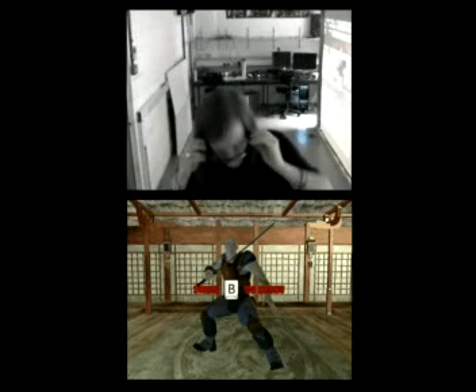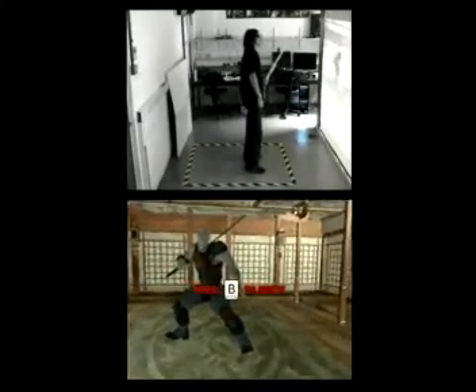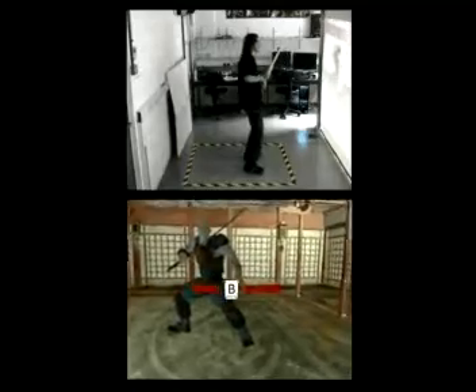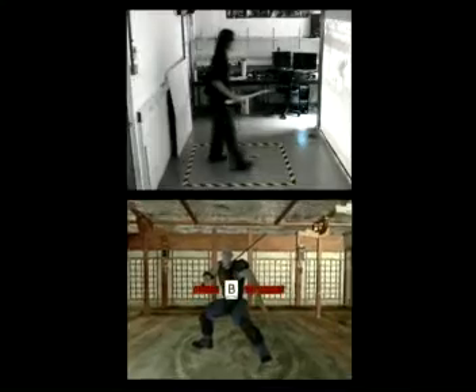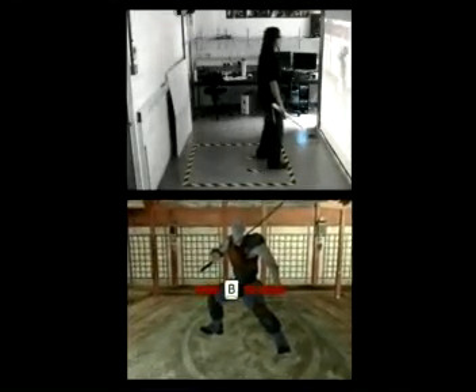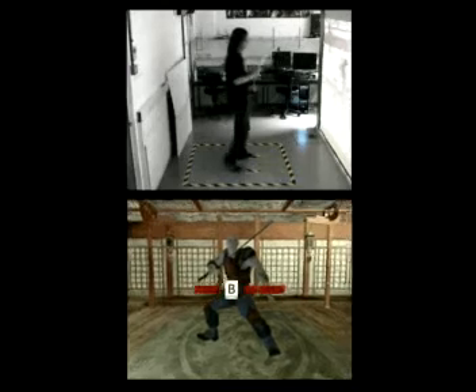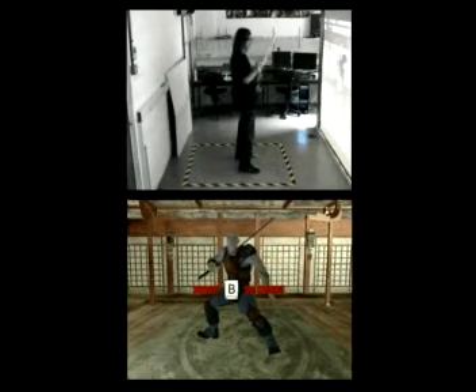So let's start. As you can see, if I move around, the camera also moves around. If I go further away, the camera moves around as well. Basically the camera is looking for the sword and the body.